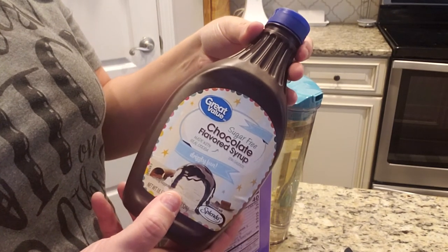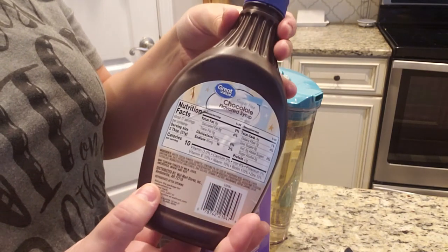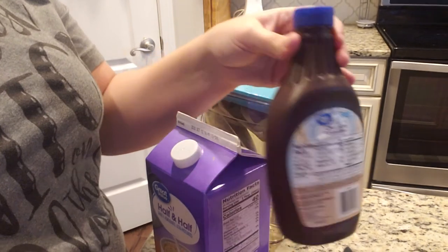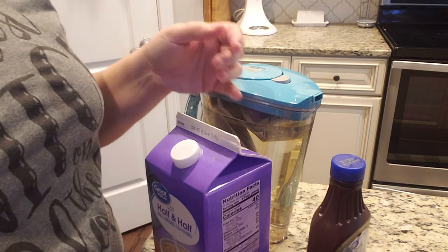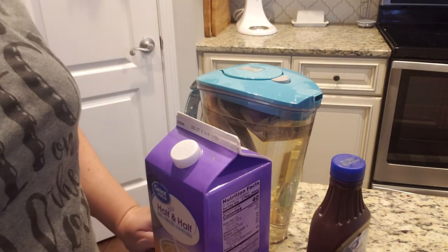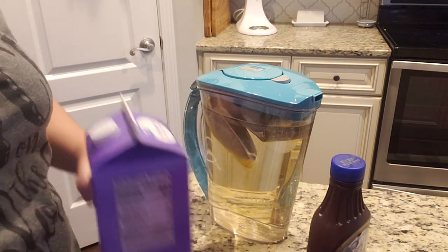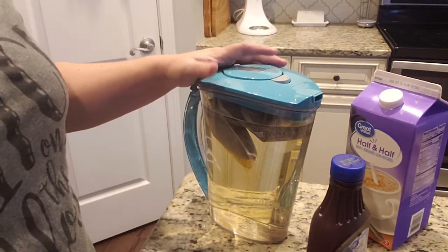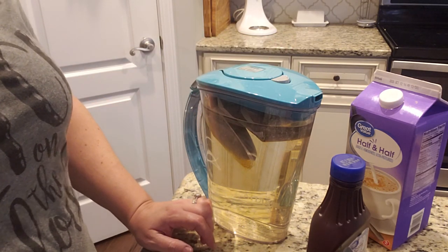I typically put about two to four tablespoons of this in for myself — that's just a preference. Then I mix it all up with a little small whisk from Paper Chef. That's how I make my iced coffee in the mornings. You can see it's already starting to seep and change color. I'll set this in the fridge overnight, and by morning it will be that good coffee color. Hope that helps!